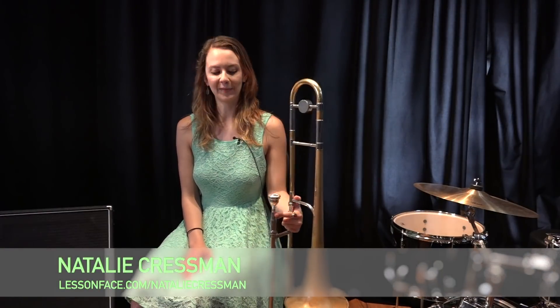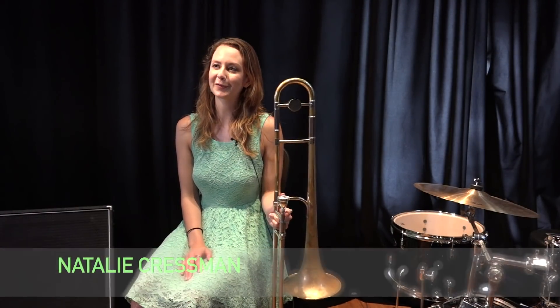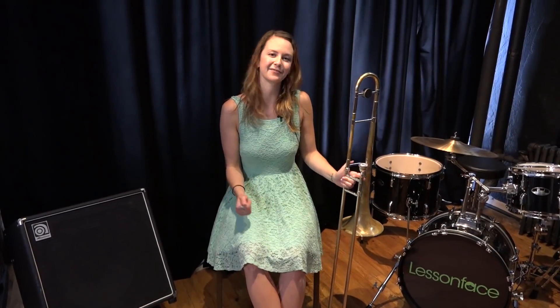Hi, my name is Natalie Cressman. I'm a trombonist and composer based in New York City. I'm here at Lesson Face headquarters today.